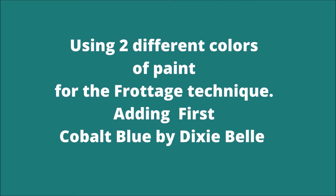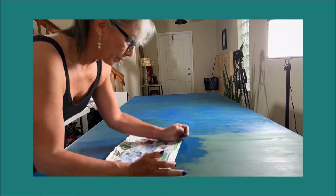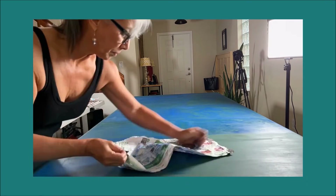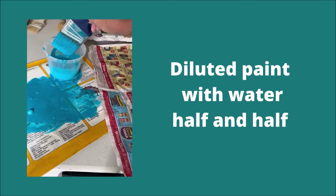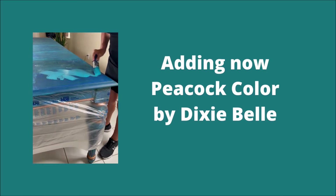I'm starting with Cobalt Blue by Dixie Belle first. I apply the paint and then rub the newspaper against the table using my fist. I diluted the paint with water, half and half — it has to be very watery.